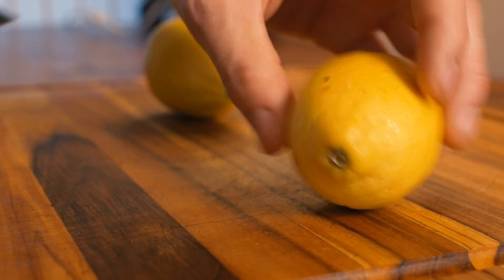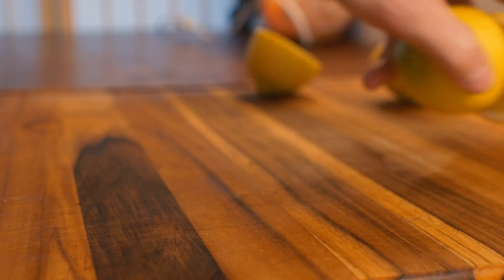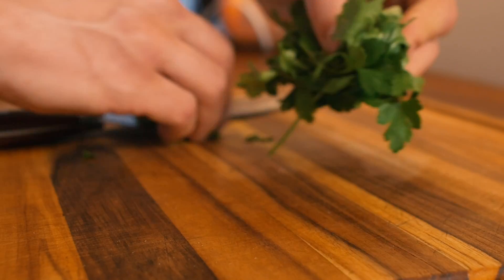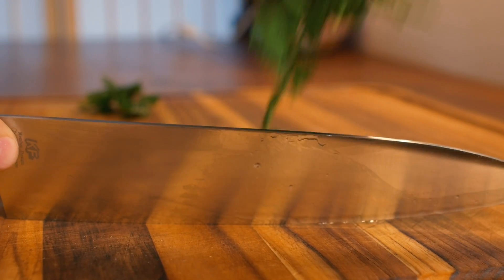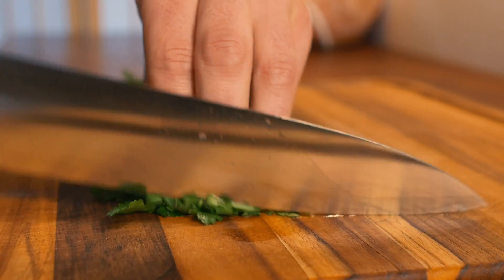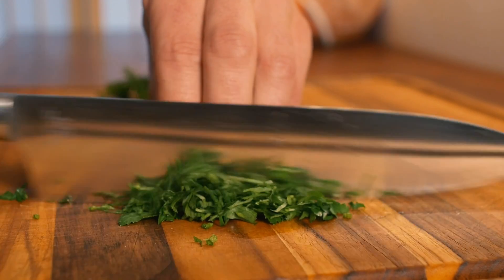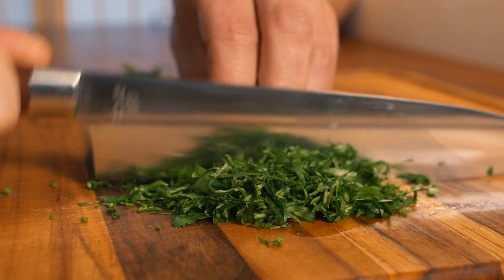Next step is just going to be to half your lemons — get them ready to squeeze. Take your parsley, a few sprigs, fold it against itself. Take your knife, push the parsley against the back of your knife. Three fingers down. You want to keep the parsley very compressed, pushed against itself as you're cutting. This is going to make for a nicer finished product.